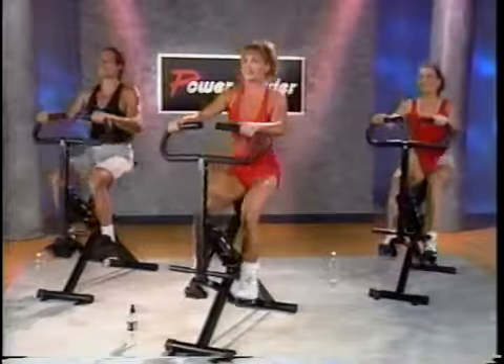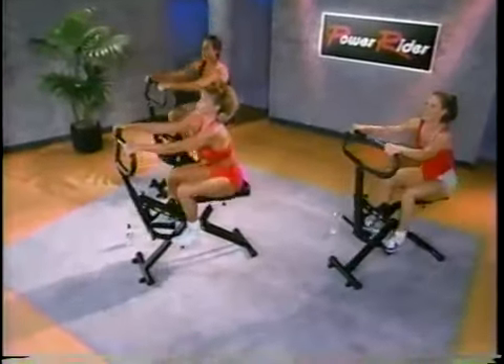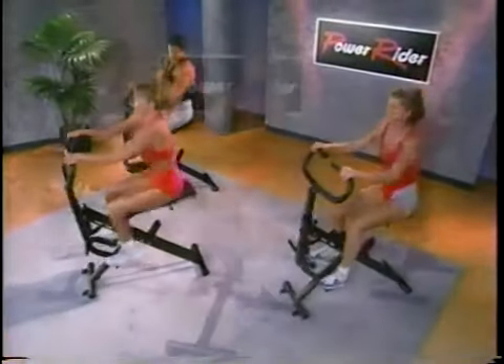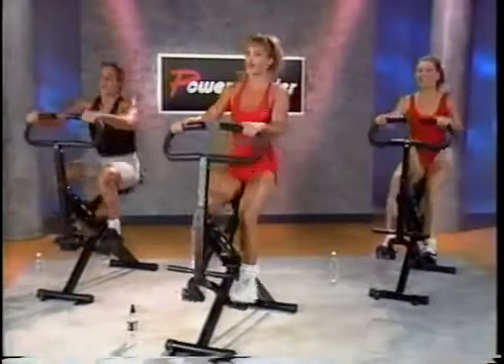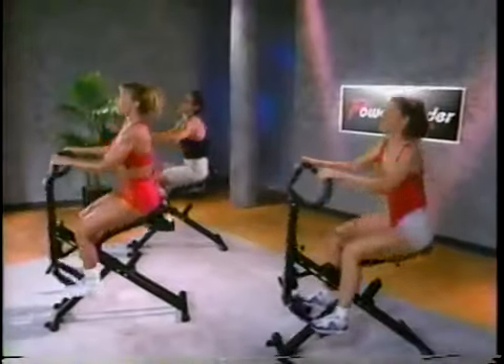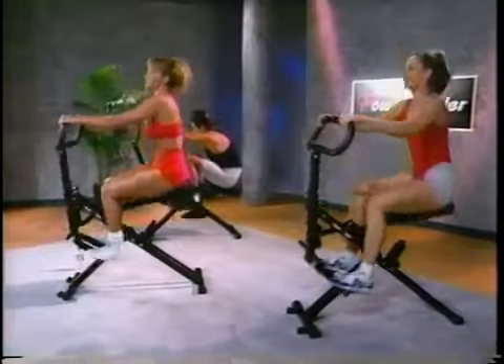15 seconds more — come on, a little more. Make sure you don't lock it out. Squeeze, come on. Sweat — I want to see you sweat. Perspiration, glow, whatever you want to call it. Don't get fussy on me. Let's bring it down again. How's everybody doing? Good — you guys doing okay?